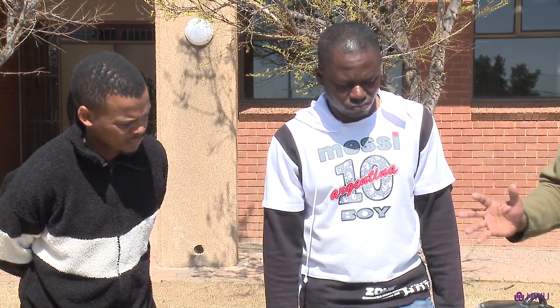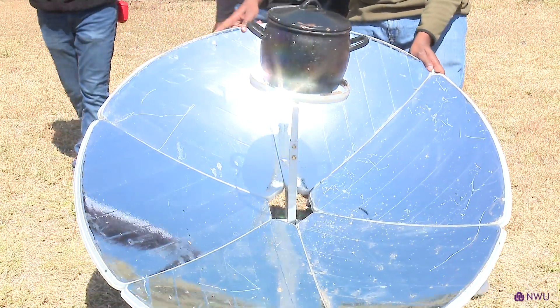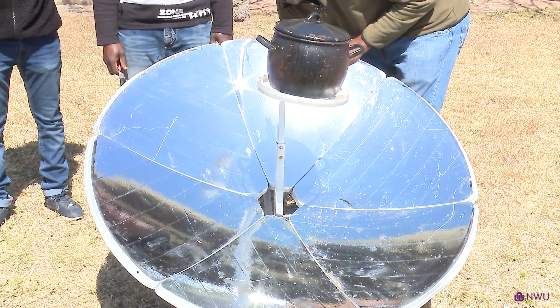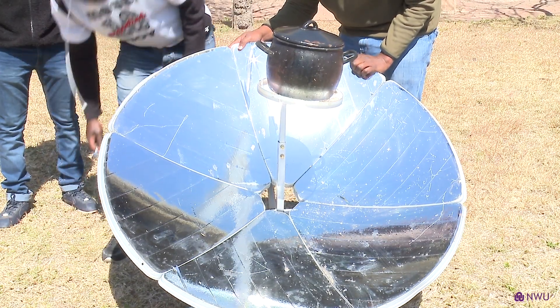Basically what happens, this is a dish like a magnifying glass, which actually enhances the radiation onto a focal region so that we can cook food. You can actually move it around. As you can see, you don't have any sun here. As we move it around, we can actually focus the radiation and track the sun so we can actually cook food.